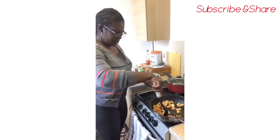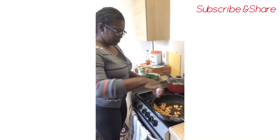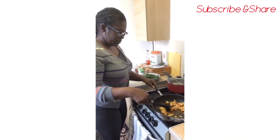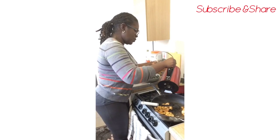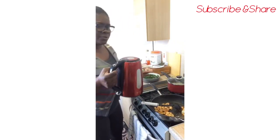Now the chicken is cooking. I'll add a bit more water to the rice because brown rice takes a bit more water than normal. I'll just add a bit more water to it and leave it there to continue cooking.